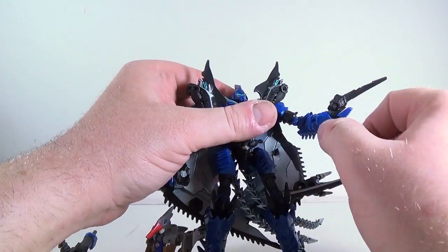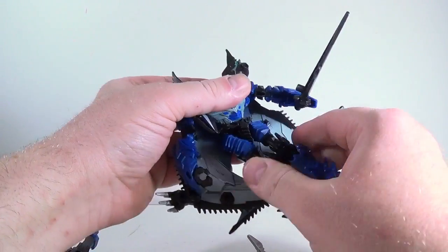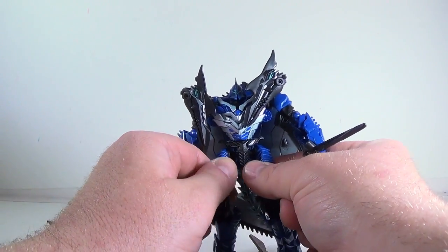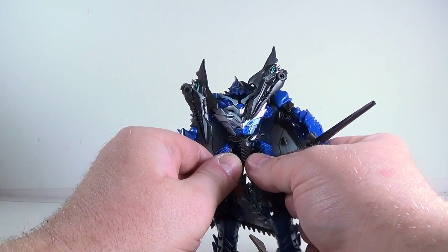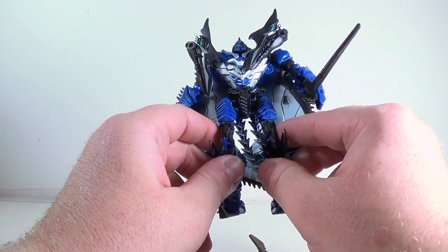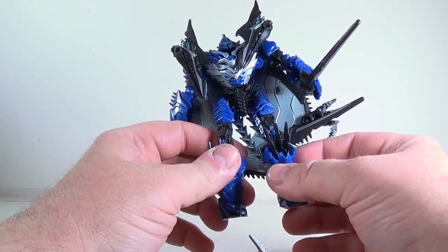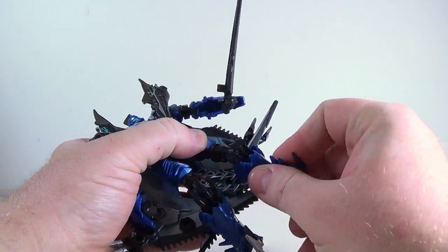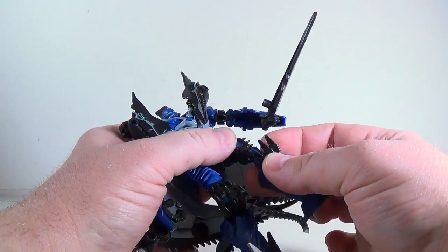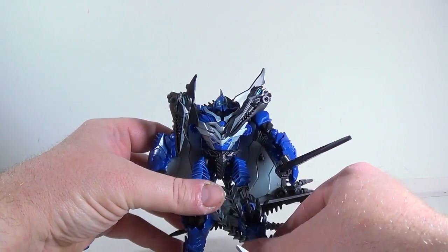He has a swivel and an elbow joint — the elbow joint is slightly hindered by these little spikes that come out. He does have a waist that is not part of transformation, so it's an actual waist. His thighs have ball joints and slight swivels, as well as swivels above the knee. You want everything to line up nicely to give him straight legs, otherwise he'll have knock-knee syndrome. He has essentially a double knee joint, but the second one is mainly for transformation. Nothing in the feet — they're just molded — but you still get nice poses out of him.